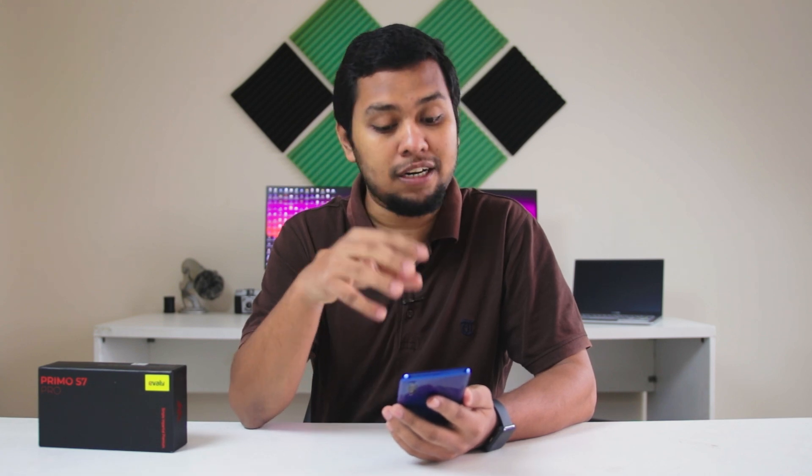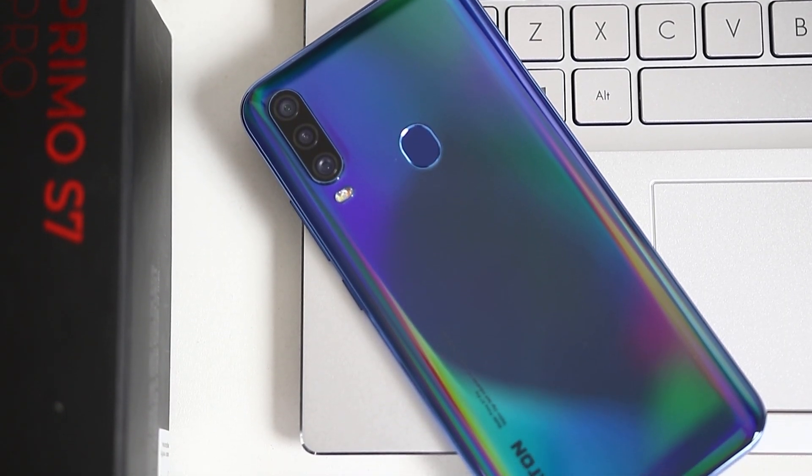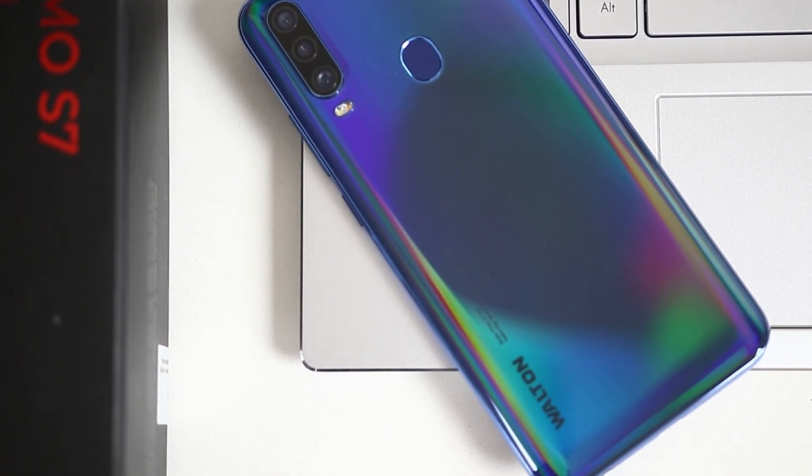In the software segment, the smartphone runs Android 9 Pie, which is expected. Walton has already rolled out an Android 10 update with minor bugs fixed. Overall, the Walton Primo S7 Pro is a decent choice in the budget segment.